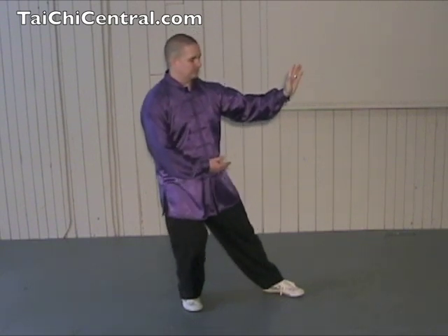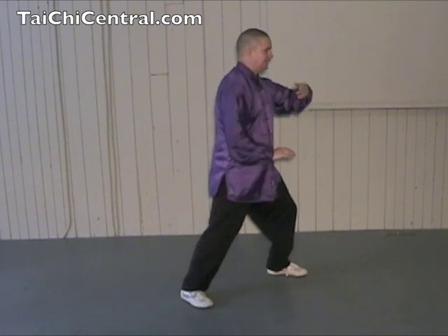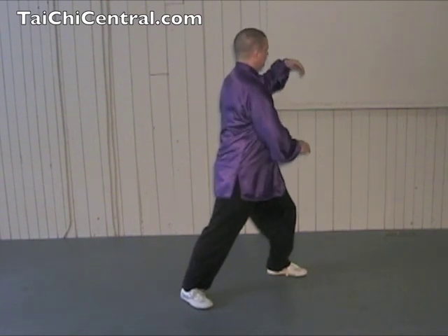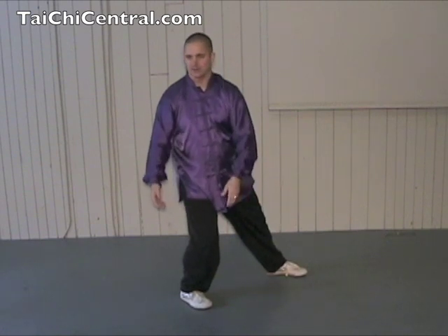We'll continue right on with G. So from the last repulse monkey, hold the ball, step out and pan, turn the waist, rotate the forearms, and yi, drop the hands, extend the arms to shoulder level.